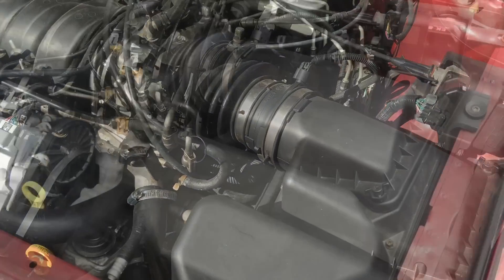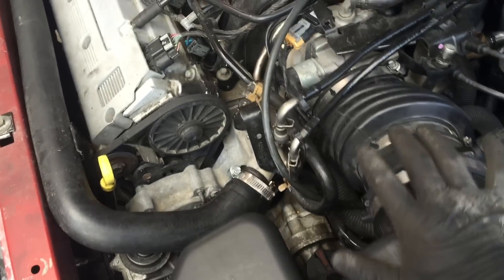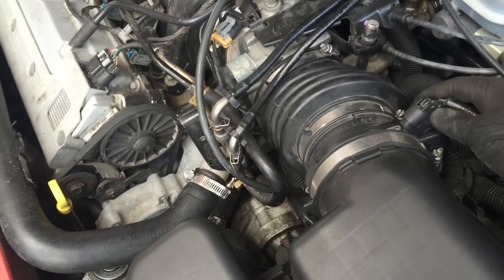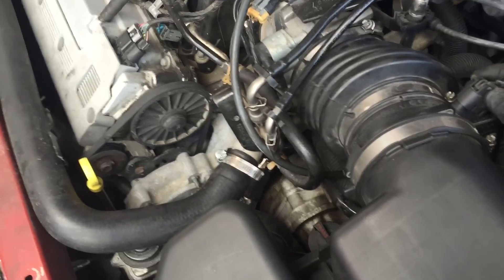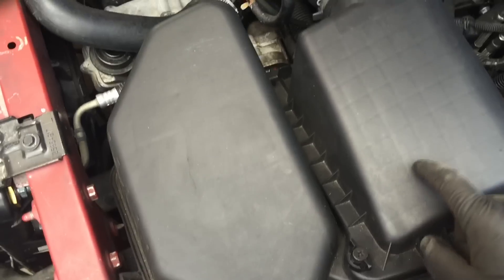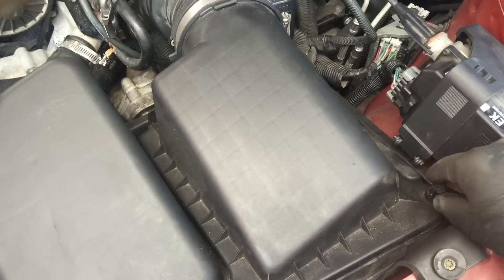So first thing we're going to do is remove the airbox. Use a flathead screwdriver to undo this clamp here, and undo the connector for the mass airflow sensor. Of course, I already disconnected the battery. Then to remove the upper part of the airbox, these two right here.